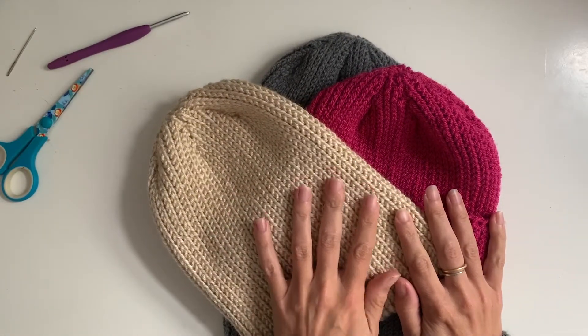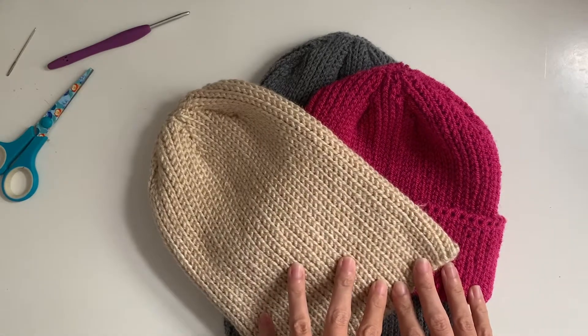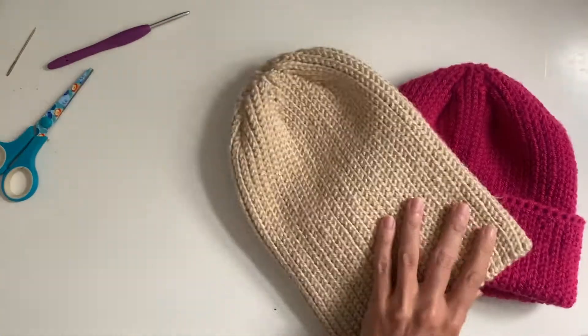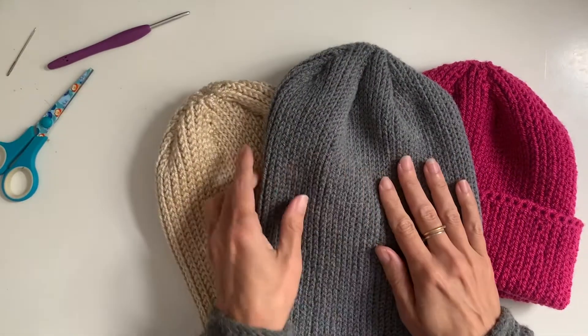The full premium pattern includes all three weights, each weight in four sizes: toddler, child, adult, and large adult. But the free pattern for the four-ply adult version is available on the blog, which is linked below.